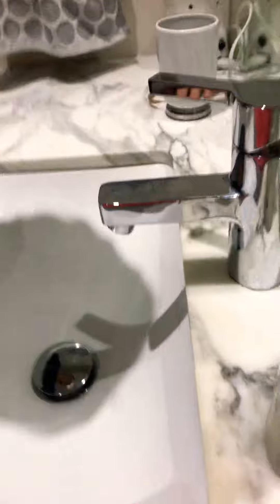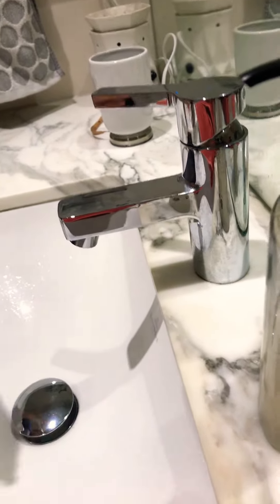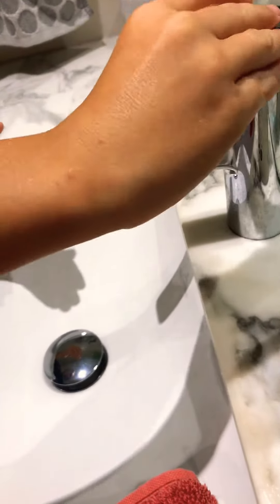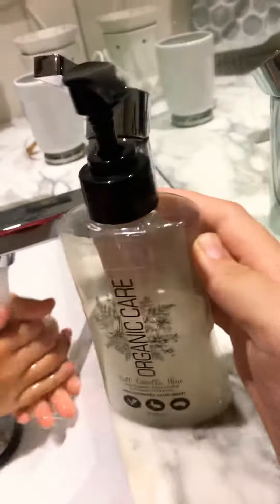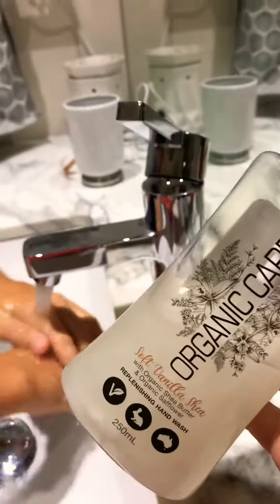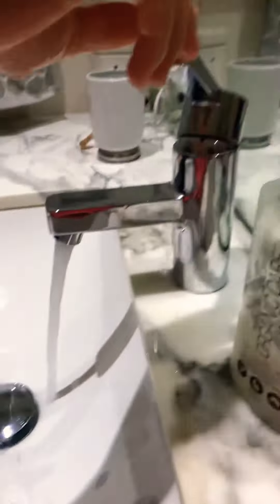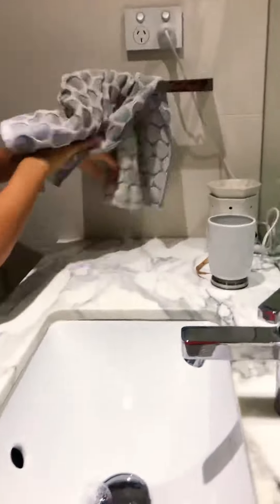So yeah, let's just run through that tutorial again in a faster motion. Get soap, grab it, go up, push it down so it turns off. Dry your hands on the towel and you're done. Alright, like and subscribe, see you later.